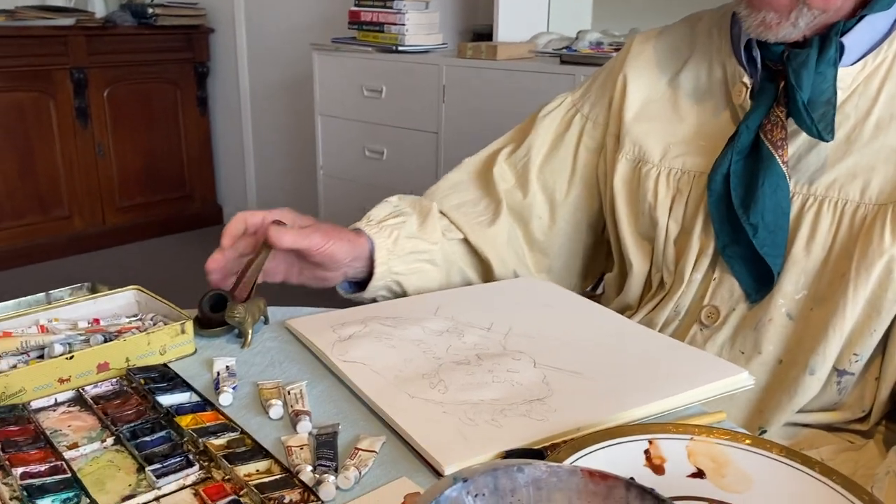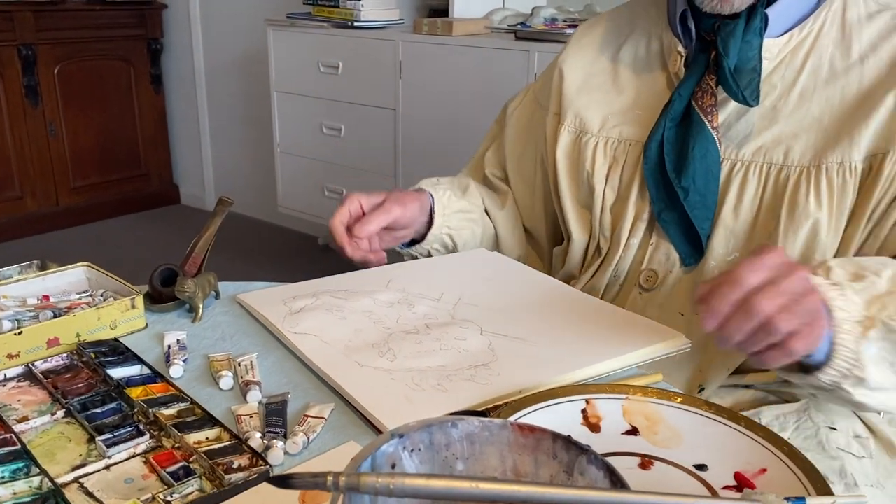Hello again, art lovers. Welcome to week two of term three. This week we are looking at watercolors, and we're also looking at rocks, and I'm going to show you how to capture a rock.